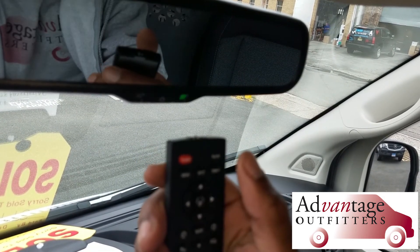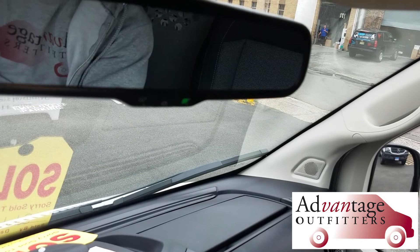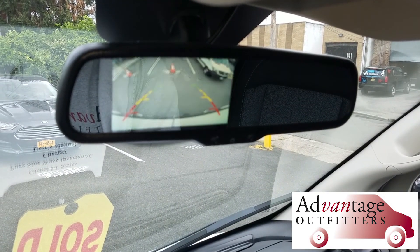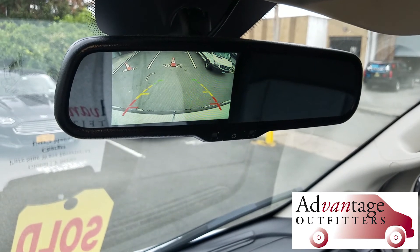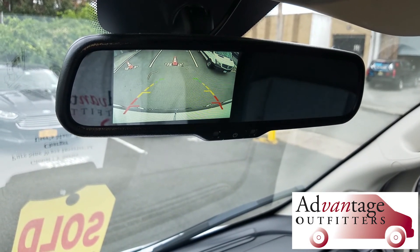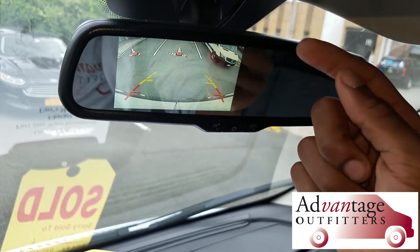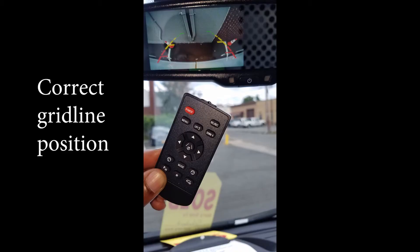Just press power — power goes off. I'm going to start the truck and put it into reverse. The grid lines are in the exact spots for distance. The instruction manual will tell you exactly what distance it needs to be, but that looks good — about a foot from the back of the bumper is where your red lines start.